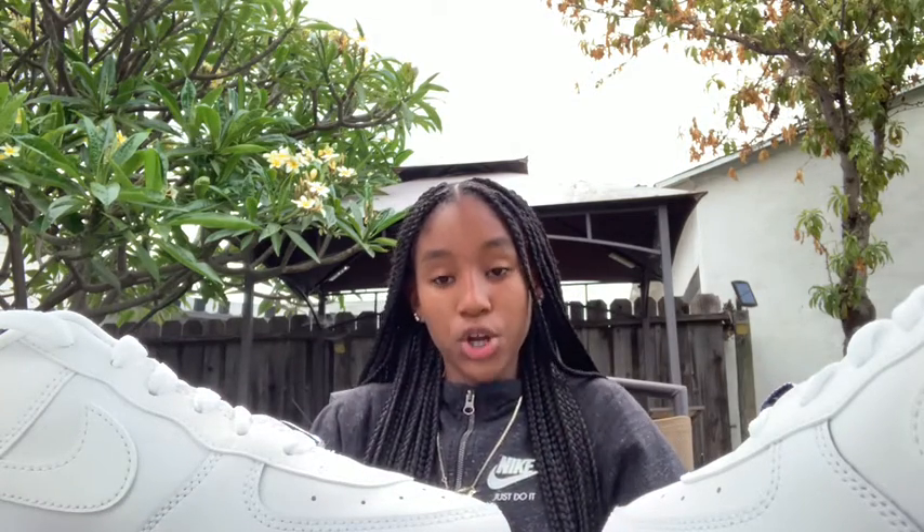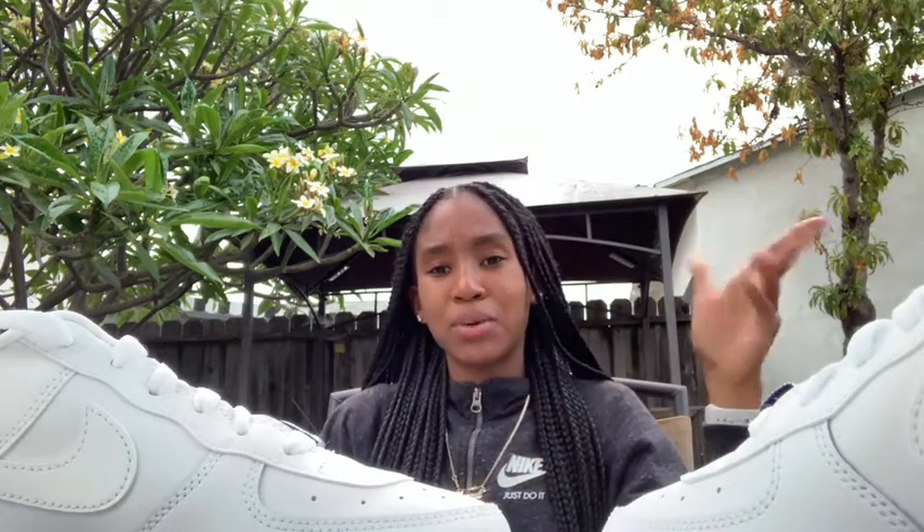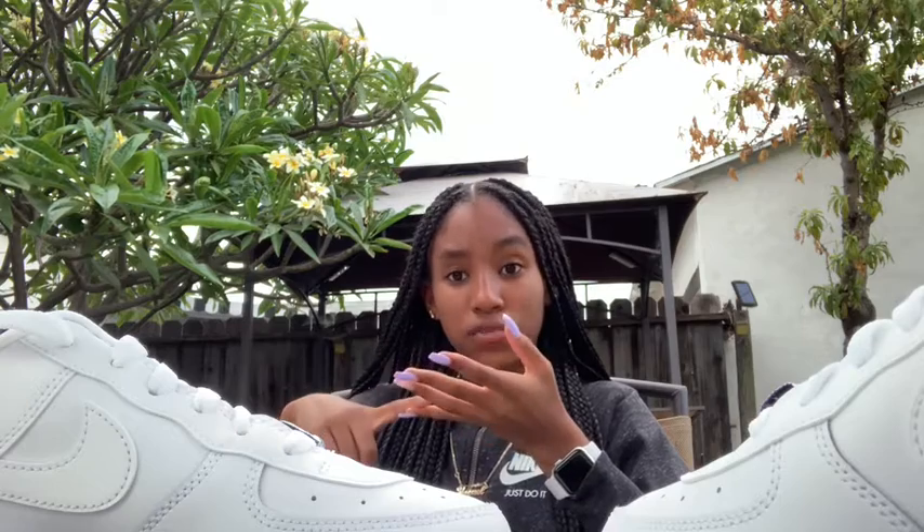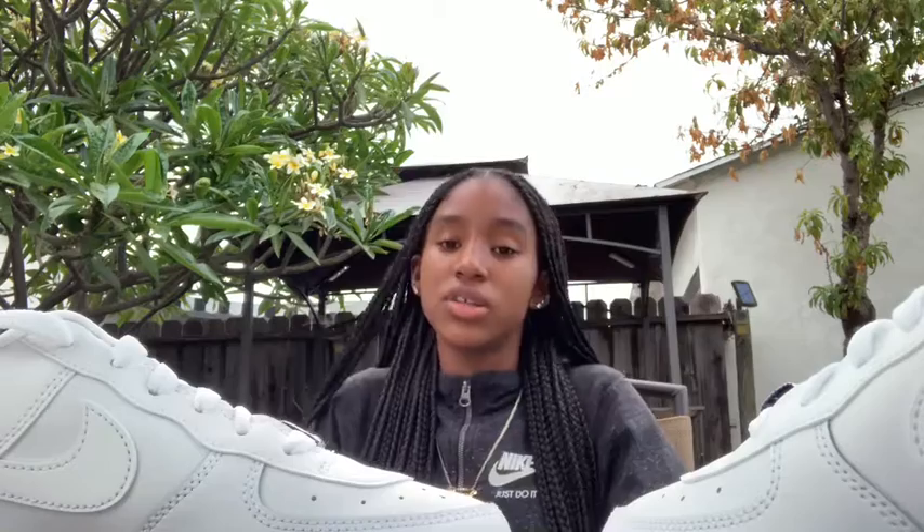As for where to get them — I'm going to put the link up because I'm not sure how to say the name. You can also get them from the Nike website, GOAT, Foot Locker, and Kids Foot Locker. Champs might have them too. I don't think Shoe Palace carries them — I actually went there looking for these and they didn't have them. Foot Locker and Kids Foot Locker should have them on their websites even if not in store, and GOAT definitely has them.